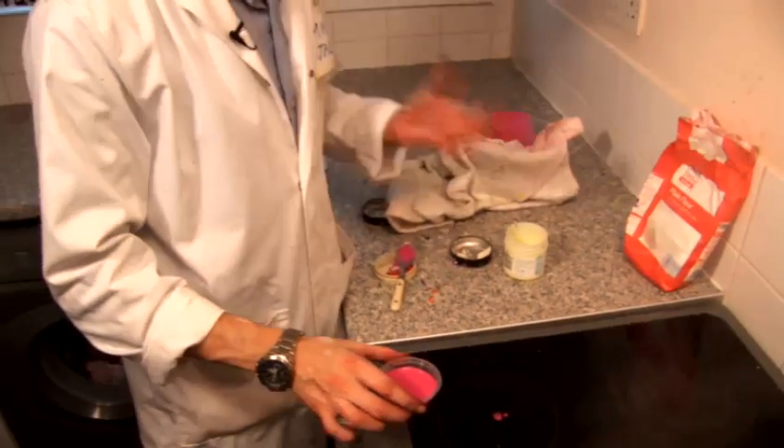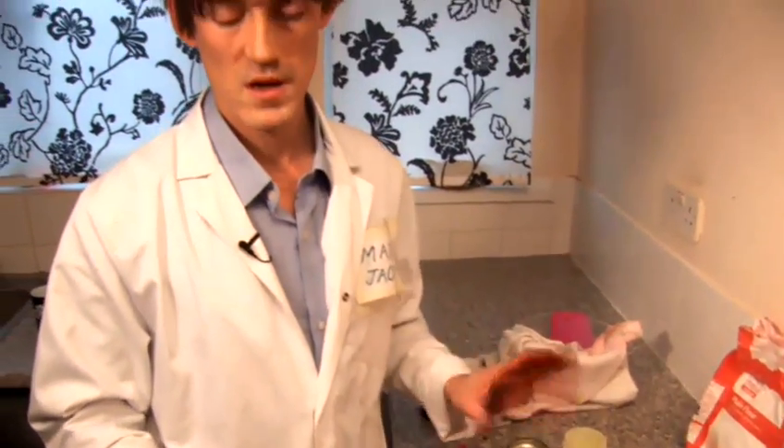This needs now to go into the fridge for about 15 to 20 minutes. Fridge or freezer doesn't make a difference. And then after it's nice and set, you will have pink plasticine.